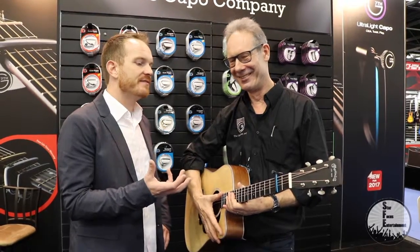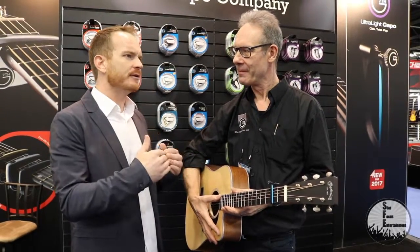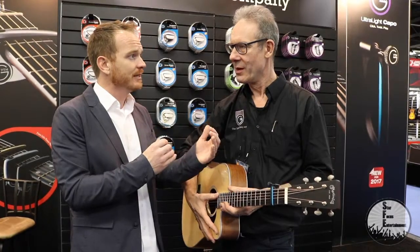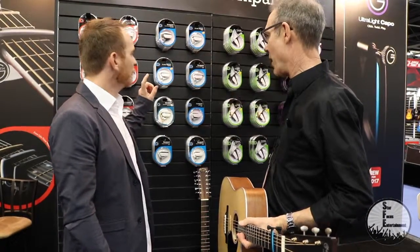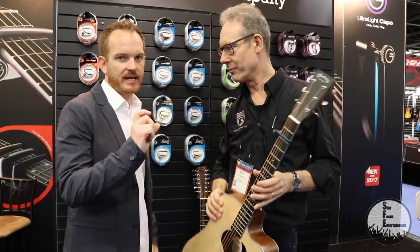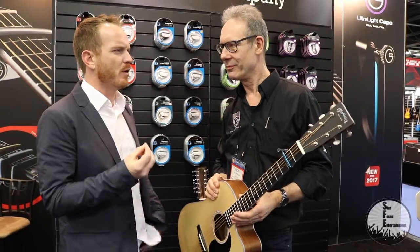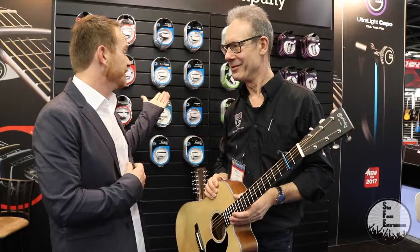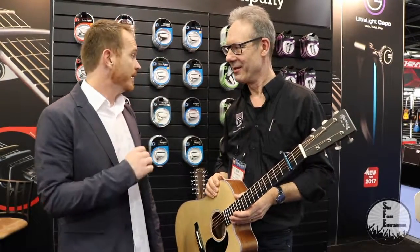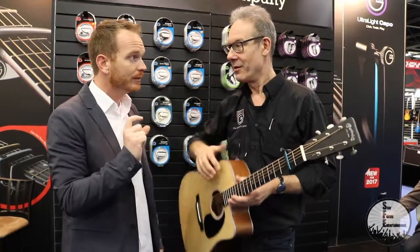What I love most about G7th is they provide a nice quality capo — the Performance Capo. But then the Nashville came out, which is the squeezy one. And the Newport has the easy knob on the back as opposed to just the clamping one — it's a little bit more affordable. The Performance Capo is so quick and so easy and looks good, but if you wanted G7th with a bit more affordability, the Newport is that step. The Nashville capo is cool because it's very traditional, quick and easy. And now the Ultralight.